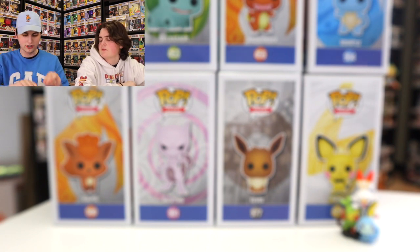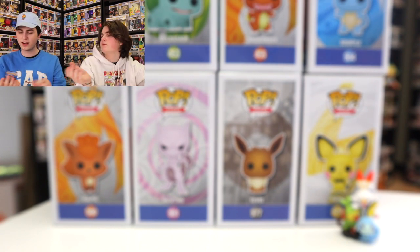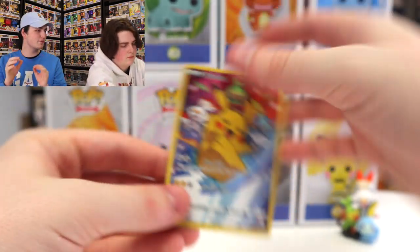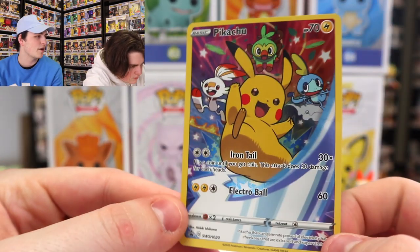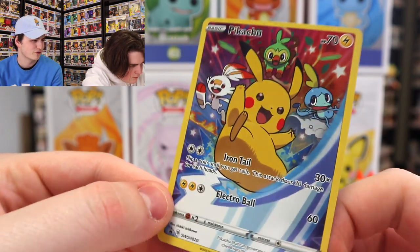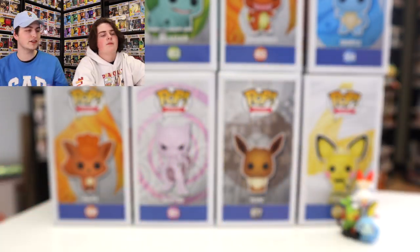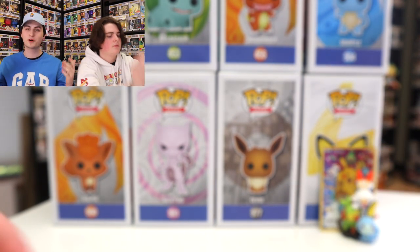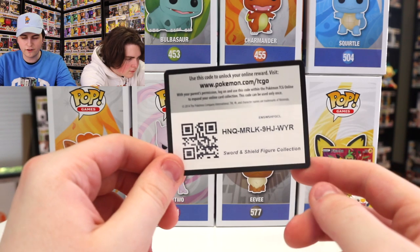And then we also have this card here, guys. So this is very similar to that where it's got all three of the starters on there, but then also Pikachu in the middle. And this is a foil card — this is a full art. It looks really, really nice. I'm a big fan of that. I was actually going to order this one online, but then I found it at Walmart today when we were out grocery shopping. So it was perfect. There's the code card right there for you guys.